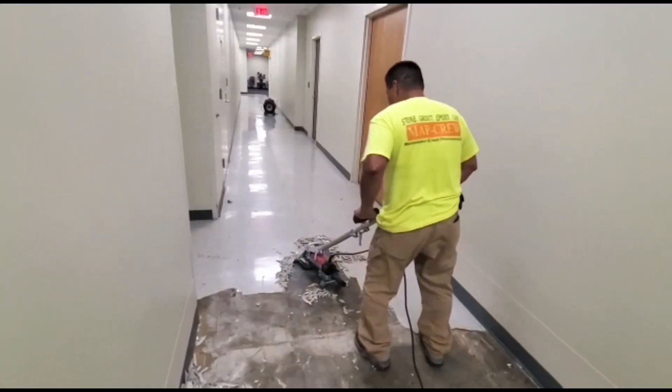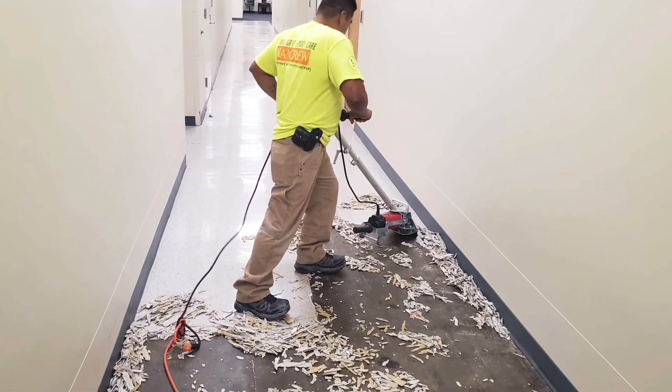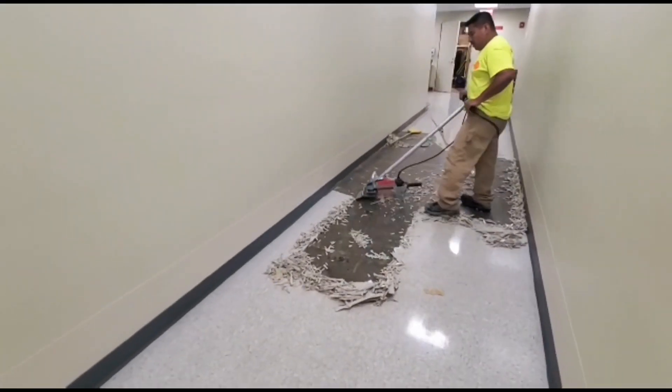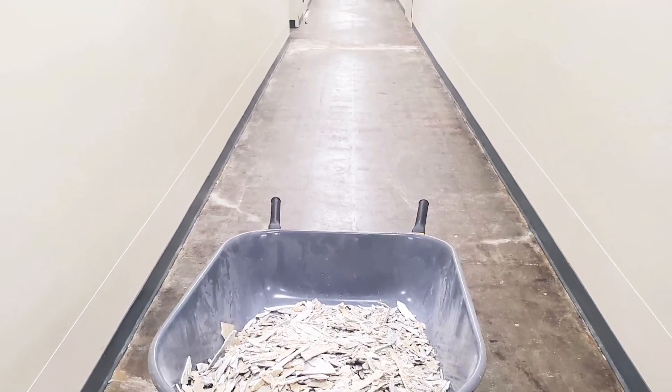The process is done effectively and precisely to minimize any extra materials leaving the work area, as well as operating in a way that is pretty much dust free. The tile is picked up and taken away from the work area.